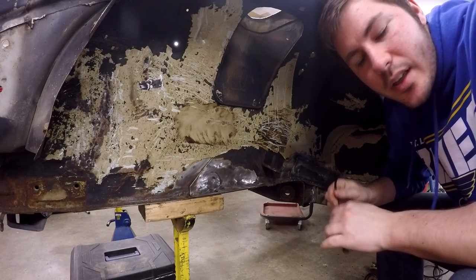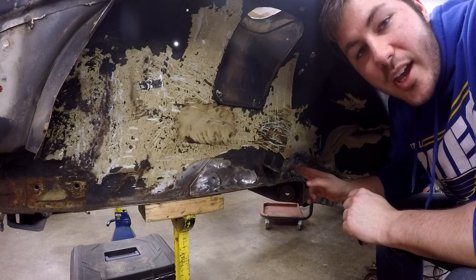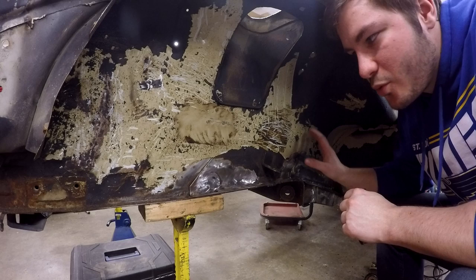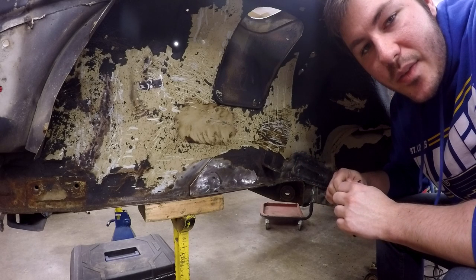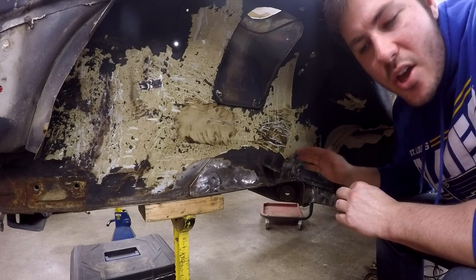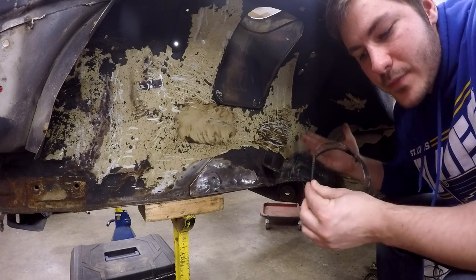I would also recommend that you try and do this on a cold day. The colder it is, the more brittle this stuff seems to be and the more it breaks up. Doing it in the middle of summer on a hot day it may not work this easy. Right now it's about 40 degrees out, so that kind of gives you an idea.